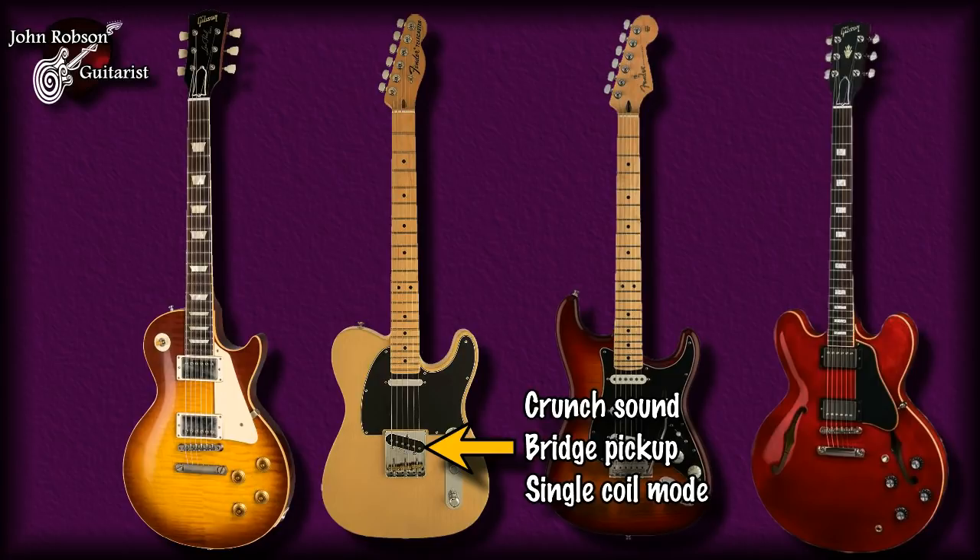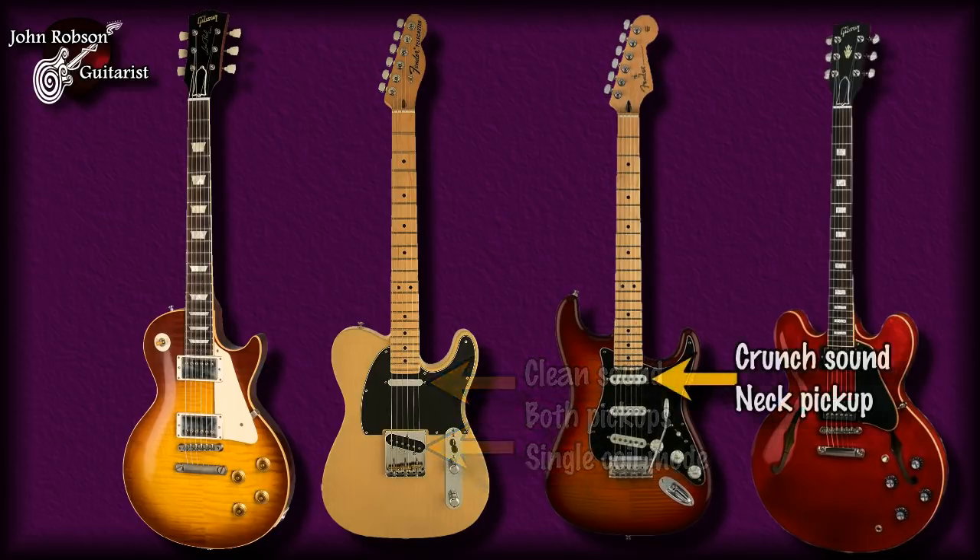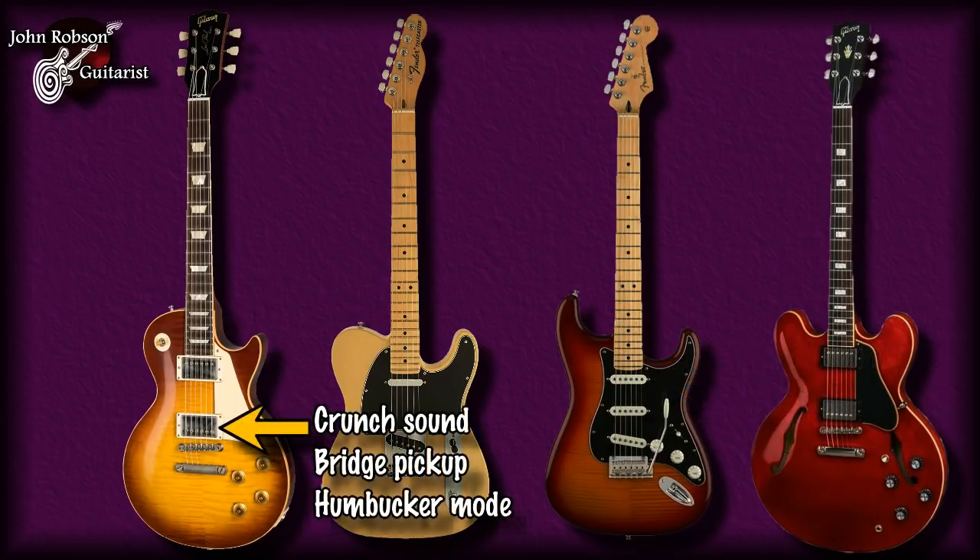[Guitar demonstration — clean, crunch and high gain tones played through Vox Tone Lab]